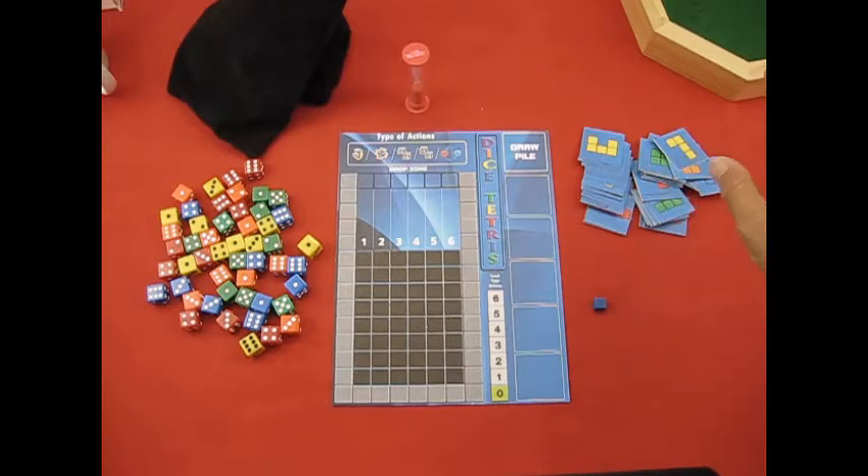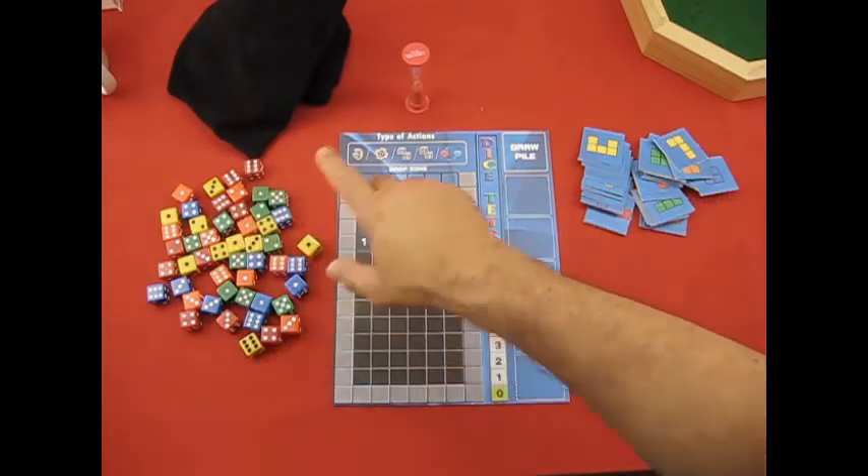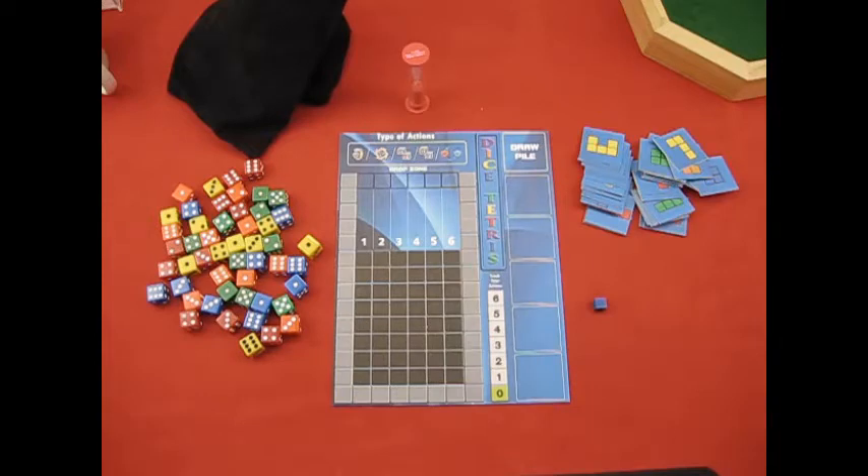So to summarize what you need for components: the printed files, a cube for tracking, your dice, and a timing mechanism — and you're ready to play. In the next section we'll go over the setup of the game.